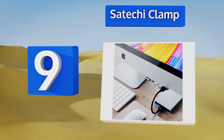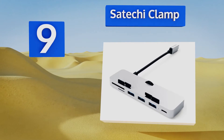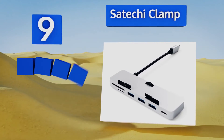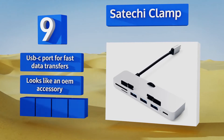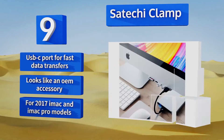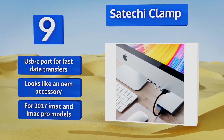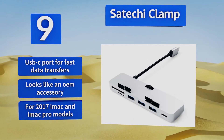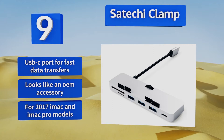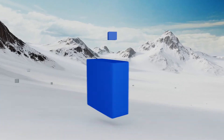At number nine, the Satechi Clamp clips seamlessly and unobtrusively to any lovely Retina display, instantly eliminating any potential cord clutter. It makes hot-swapping devices and formatting SD and micro SD cards super easy, and connects via any Thunderbolt port. It's equipped with a USB-C port for fast data transfers and looks like an OEM accessory.